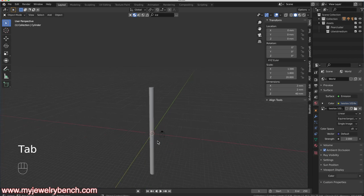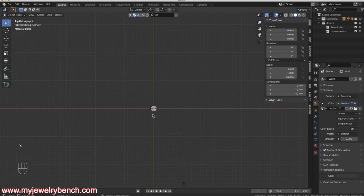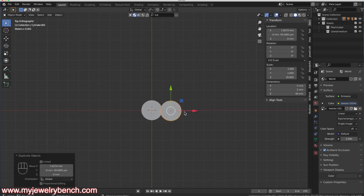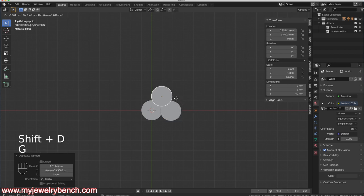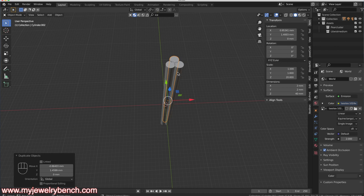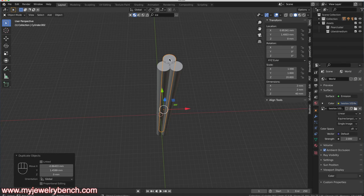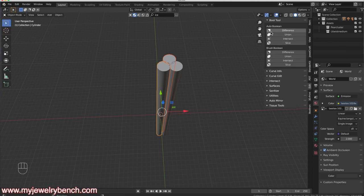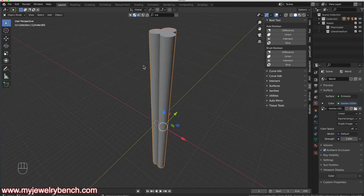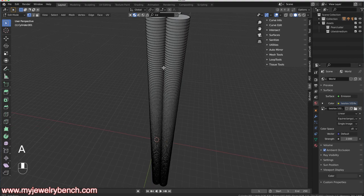I'll go back into Object Mode by pressing Tab and look from the top view — press 7 on the numpad or use the tilt key. I'll zoom in a little, grab the cylinder, hit Shift+D to duplicate it, then G to move it along the X-axis. I'll do that one more time — Shift+D and G — so I now have three cylinders I want to combine and twist into a rope texture. I'll hold Shift, select the second cylinder, come over to my Boolean operations under Edit, and do a Union to merge them. Then I'll Shift-select the third and Union again, so all three cylinders are combined into one.